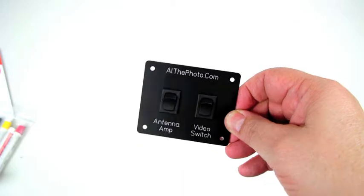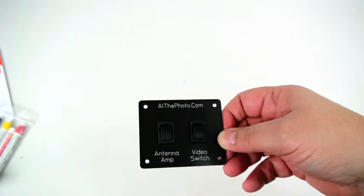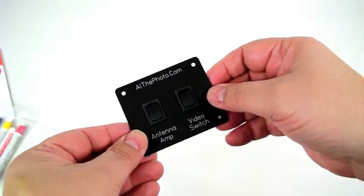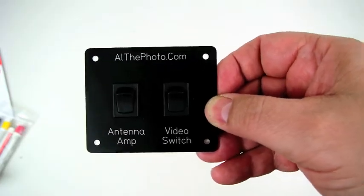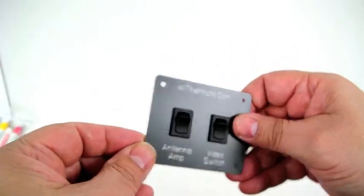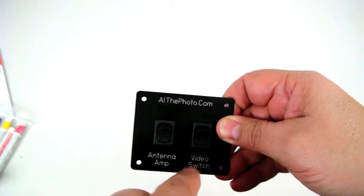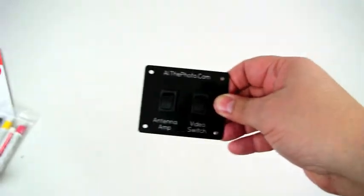This panel is going into my AV center so I can turn the antenna amplifier and the video switch on and off, which helps in boondocking situations so you are not using battery power you don't need. For the $22 cost of the plate and about a dollar apiece for the switches, that is a nice professional looking job.